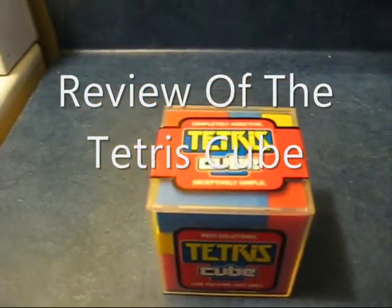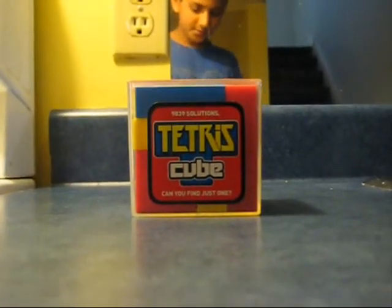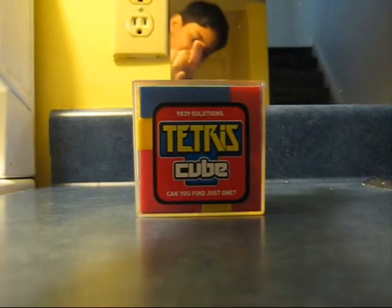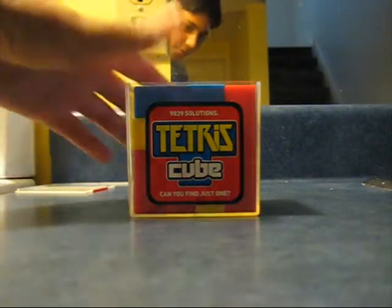Hey everyone, I'm going to give you my teacher's cube. So here, enjoy. It's basically — you can see me right there — it's basically just a box we had to fill in the pieces to make a cube.